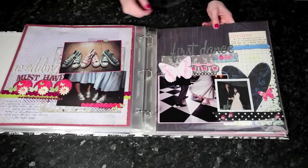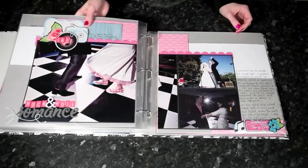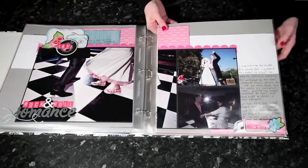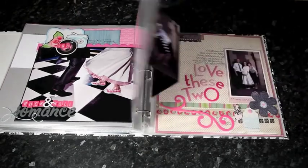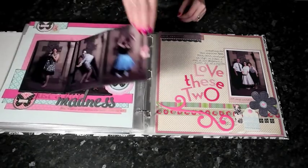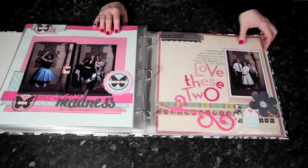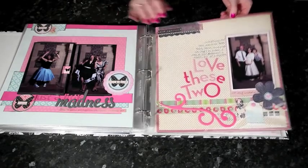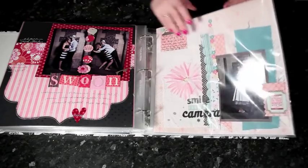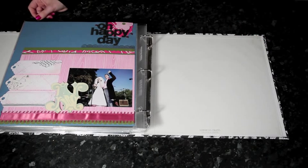So instead, the theme goes through with colors and motifs, and I still think it looks like a wedding album even though it doesn't have lots of stereotypical wedding objects on the page. A few of these pages you may recognize if you've seen the 4x6 Photo Love class. So that's one option.